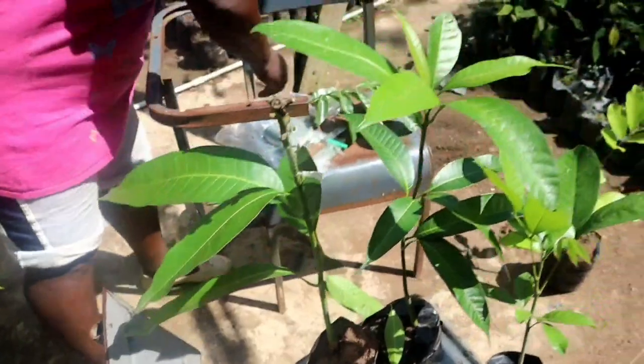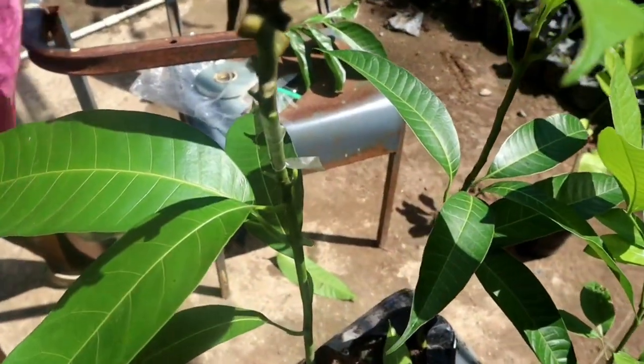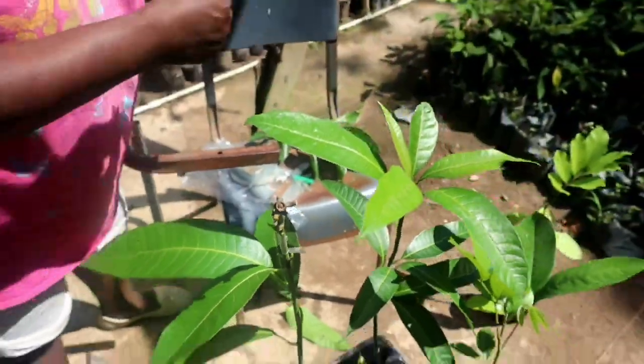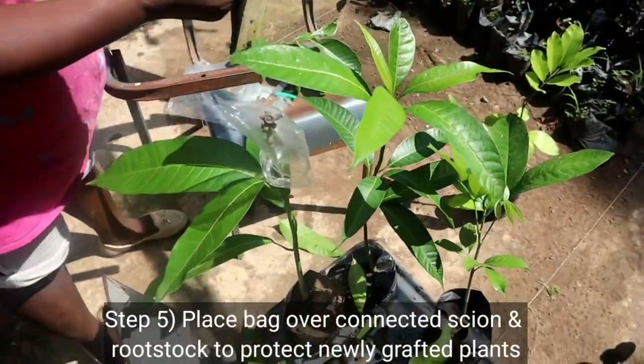That's it — tight pinch, leave an inch, and then you put the bag on for nine days. Nine days, to keep in the moisture.